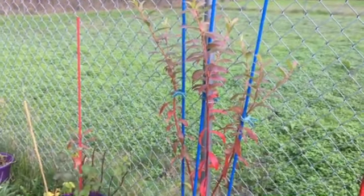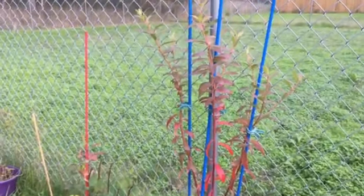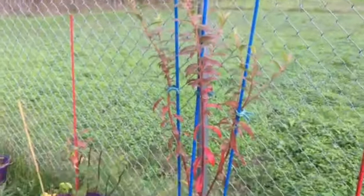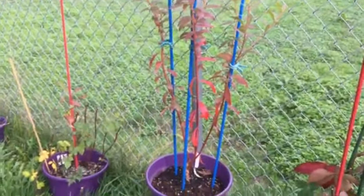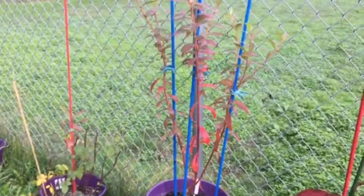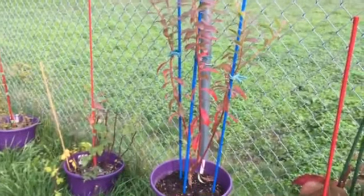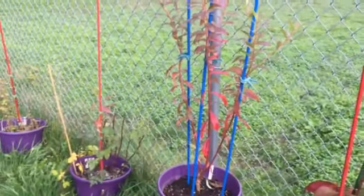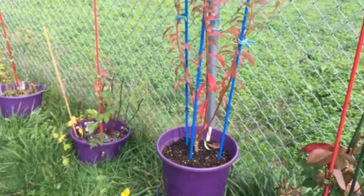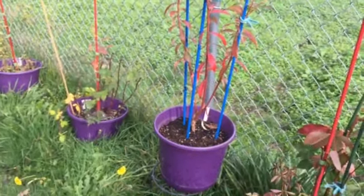I already trimmed some that were crossing in different directions because I want to keep the airflow open on them. I don't think I have to worry about diseases with them, but I still wanted to keep the airflow nice and airy. This is my final shape for now, and next year's growth will bring a whole new look as it matures into a beautiful blueberry bush. I clipped off all of the old growth that was really small and would not have created very big blueberries — that's completely gone now.